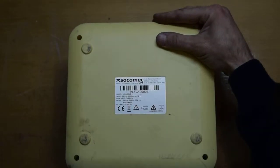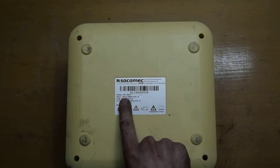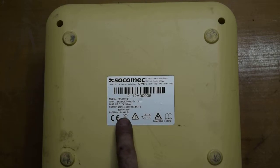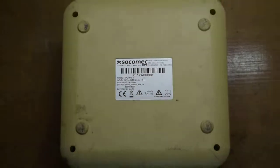We will first see the type. This is a SoCo-Mac NPL0800D — it is an 800 watts, 230 volts, 50 hertz unit. And the battery is 12 volts, 9 amps.